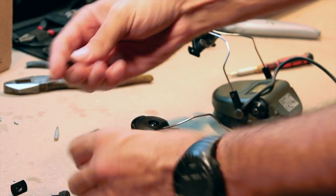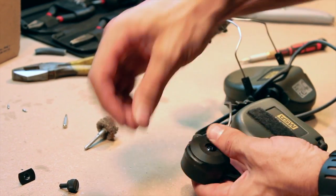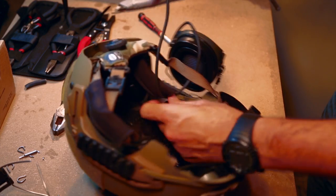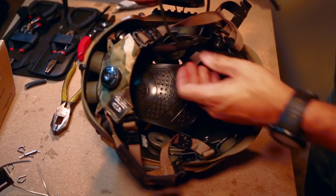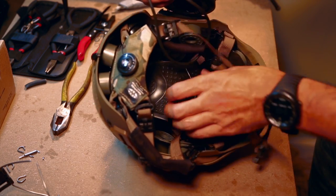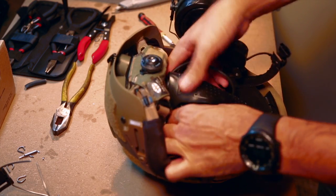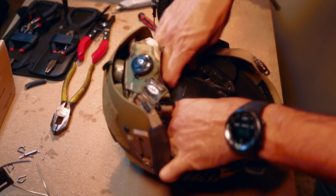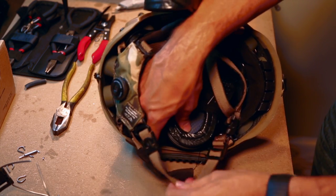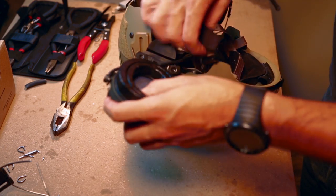We're almost done. In the box with the Peltor adapters there should have been a small package with rail screws — you'll use these to connect the helmet adapters to the helmet. Thread the ear cup through the helmet behind the BOA system and above the suspension system inside the helmet; that will help keep the wiring out of the way. A more permanent solution would be to use some adhesive clips inside the helmet to more securely mount the wire. You can find the method that works best for you.